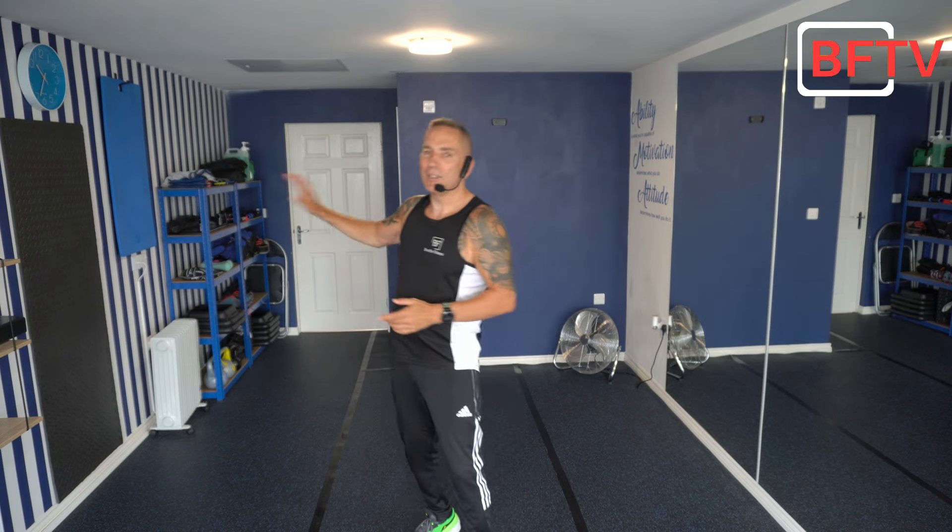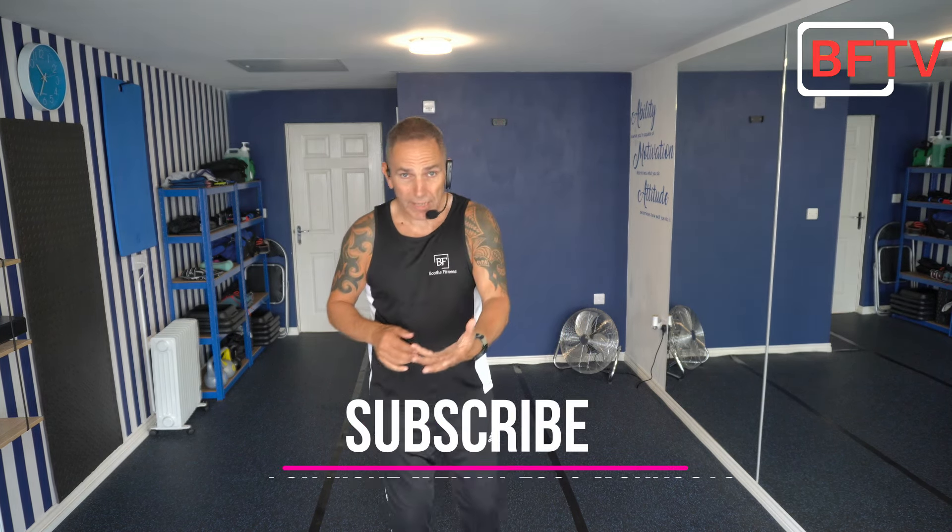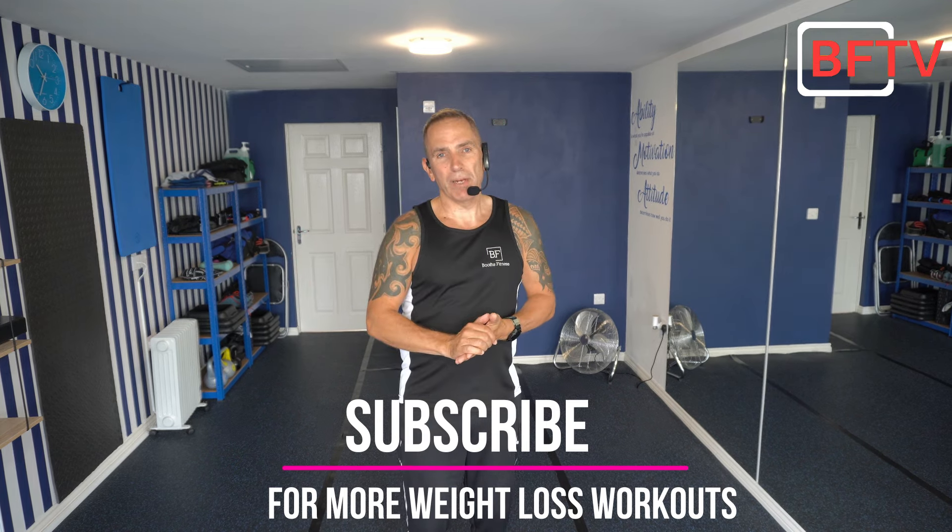Hello and welcome back to the channel. Today we're concentrating on a 30-minute aerobic Tabata-style workout — all standing, low impact, joint friendly — but you're going to sweat, so make sure you've got a towel and water close by. You'll be working 20 seconds on and 10 seconds off. If you're using light weights, keep them very light, and put them down if it gets too much. We'll have a nice cool down right at the end.